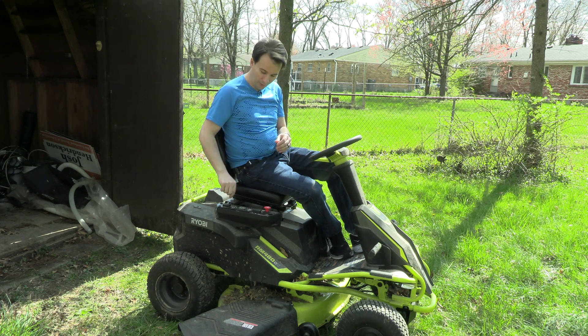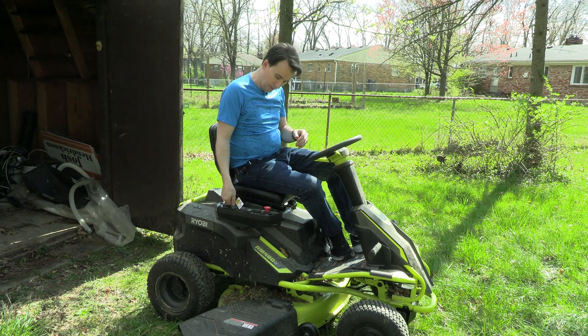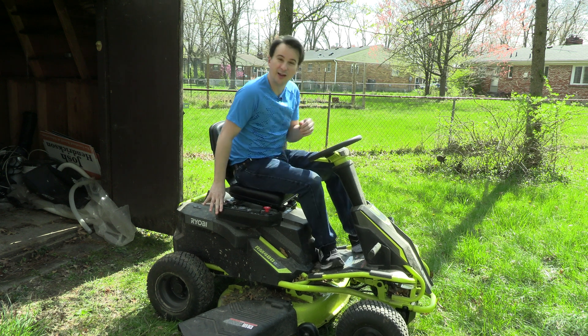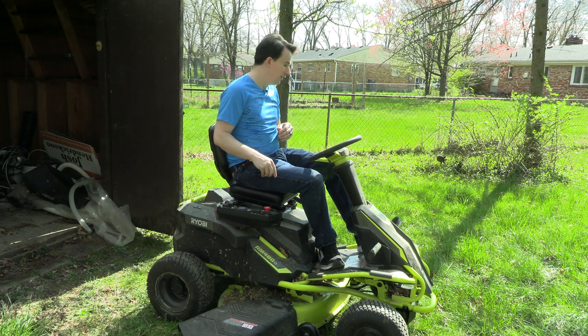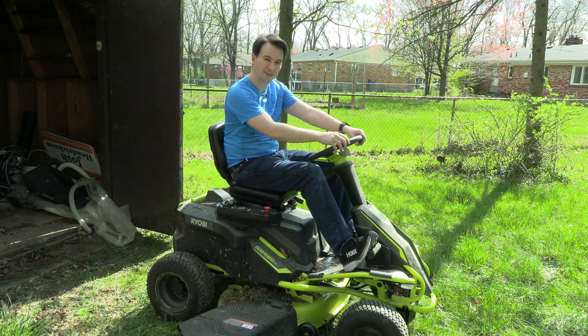It turned on. I forgot that I had to go the other way because of the key ignition issue. Let's find out.